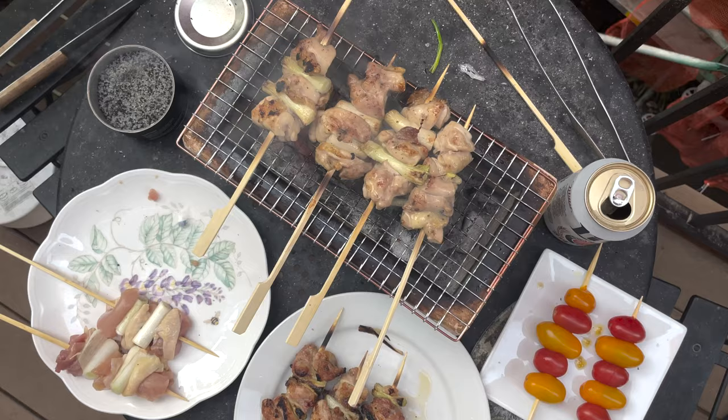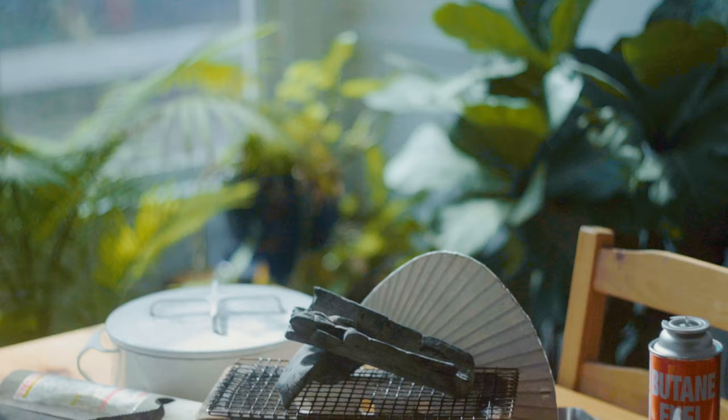Hello and welcome to my binchotan charcoal grill buyer's guide. I am not an expert of binchotan charcoal grilling, but it's something that I do and enjoy, and I am going to pass along my vast wealth of knowledge accumulated over the last year. I'll put links below of what you should buy, so maybe you don't even need to watch the video — you just click the links and buy it.